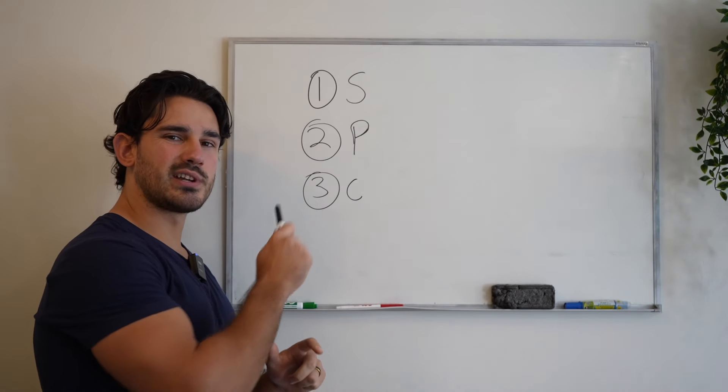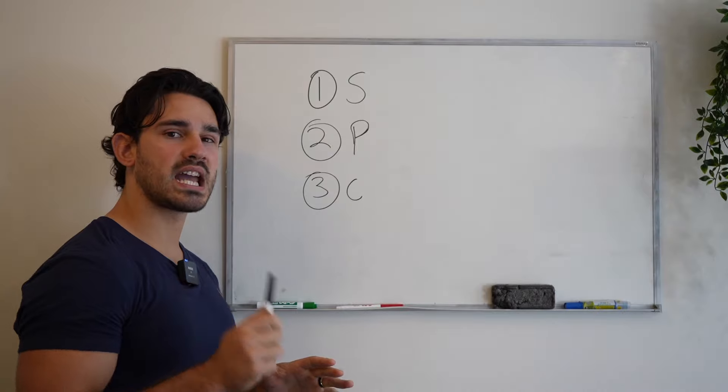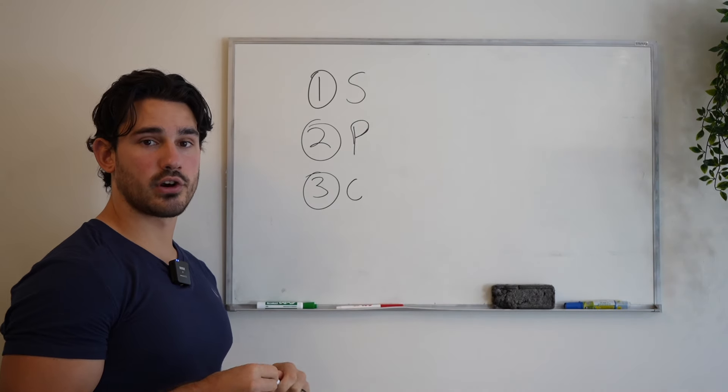Today, I'm going to tell you three tips that absolutely can change the game for you when it comes to calf training, especially things that you might not have heard before.